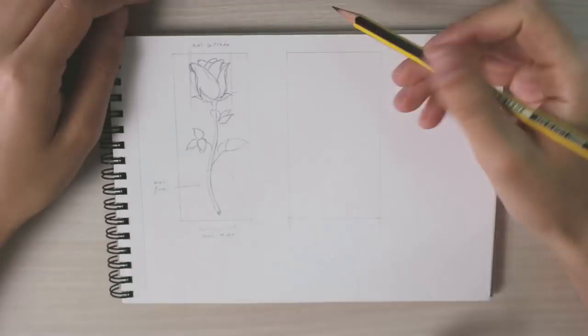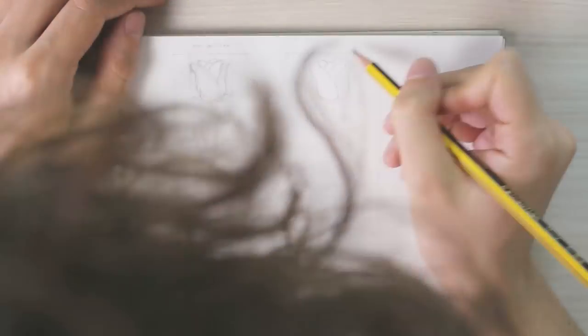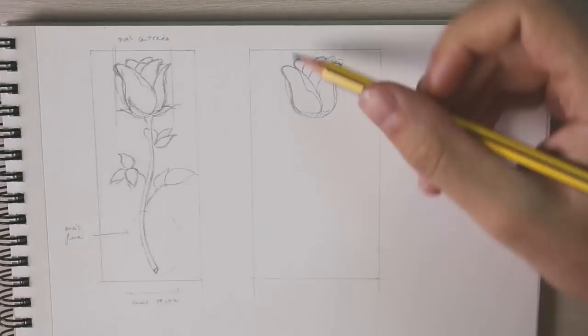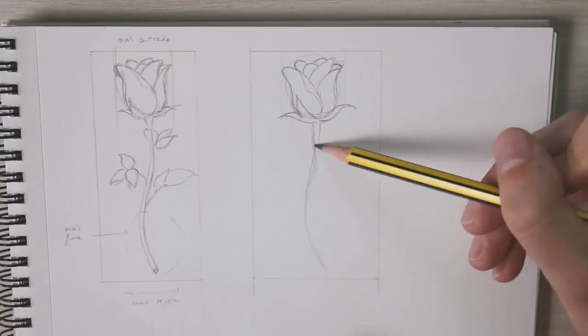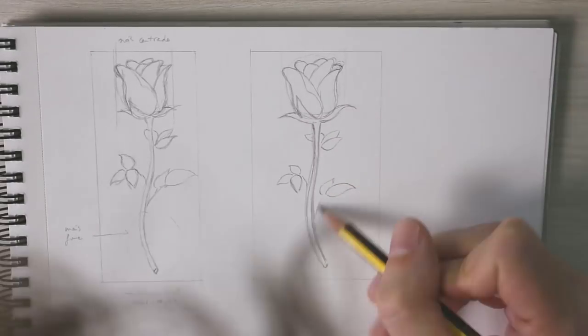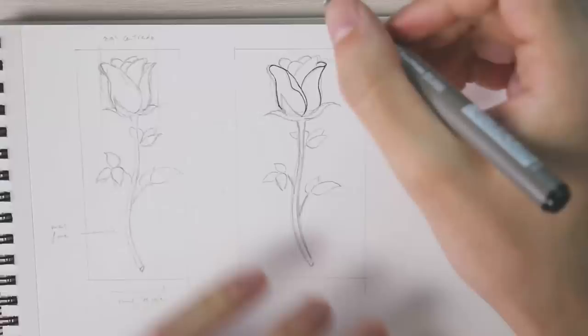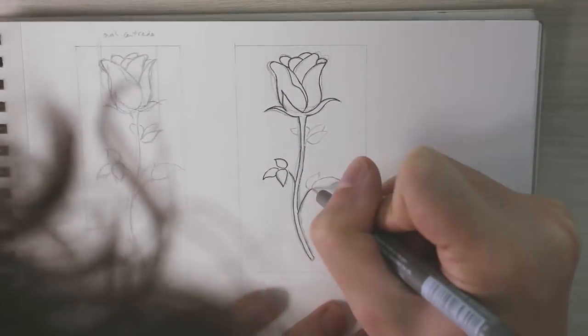Crystal paintings don't allow any type of mistakes, so that's why before beginning with the actual frame and the actual crystal, I always make two sketches. Well, as you can see it's a rose. I'm gonna paint a rose and before making the crystal painting, I always like to make two sketches so I can figure out the dimensions of the frame, the spaces that I'm gonna leave in the actual crystal, so it's more like to have everything figured out to know that I'm not going to make any type of mistake.